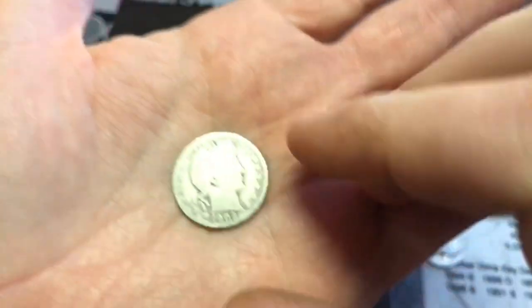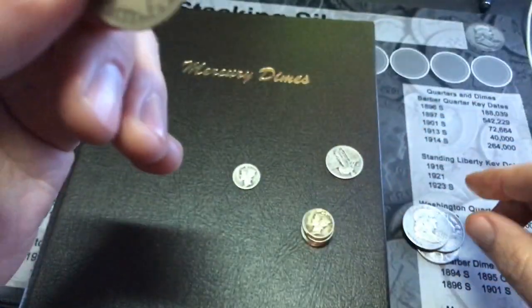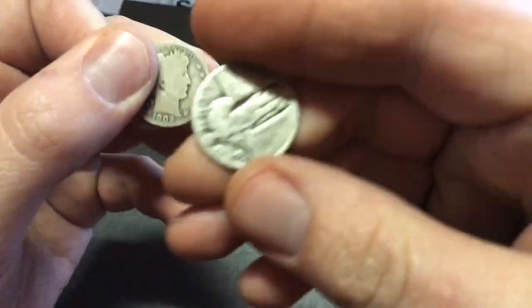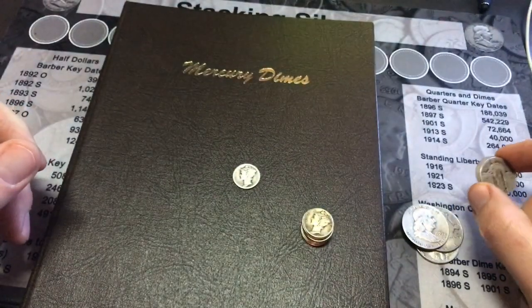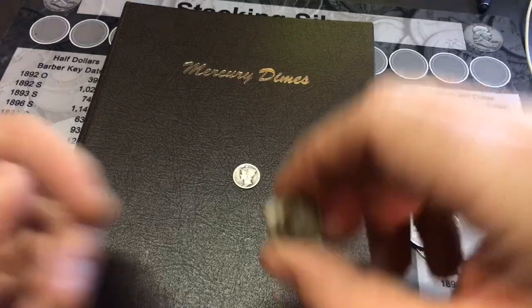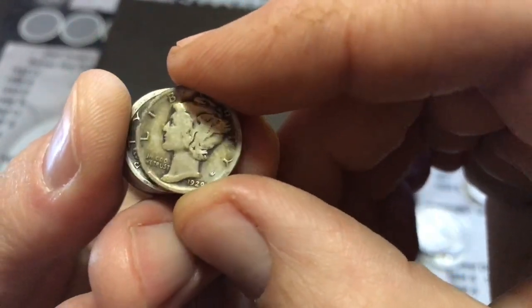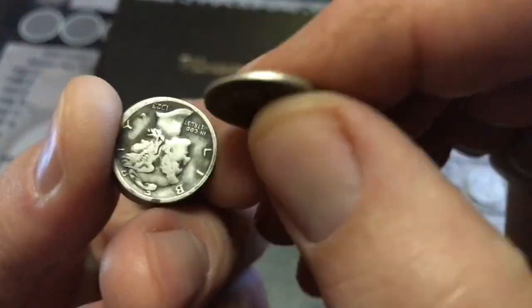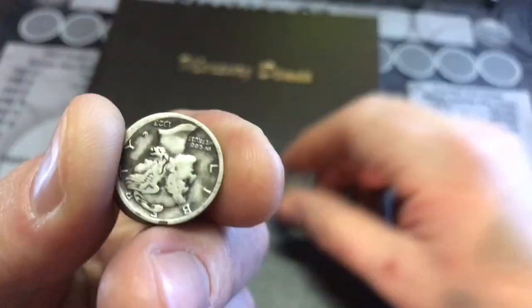I don't have Dansco books for the Barber quarters or the Standing Liberty quarters yet, so I need to work on that. I've got so many Dansco books already. I also picked up some Mercury dimes — I always give away Mercury dimes for the half dollar hunt. Got a 1929 no mint mark.